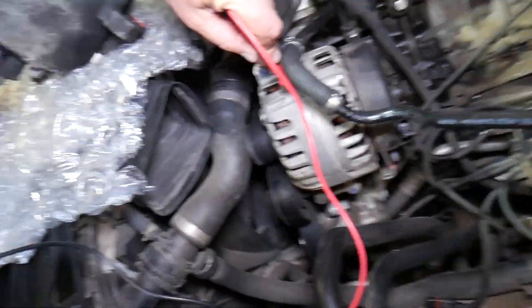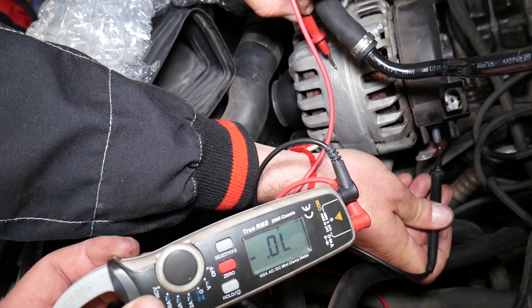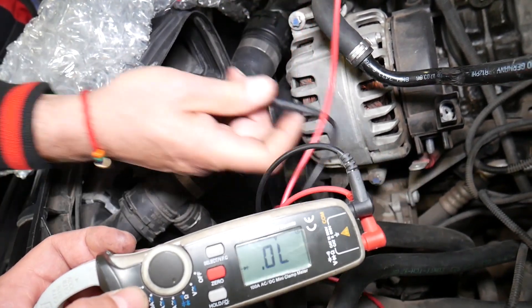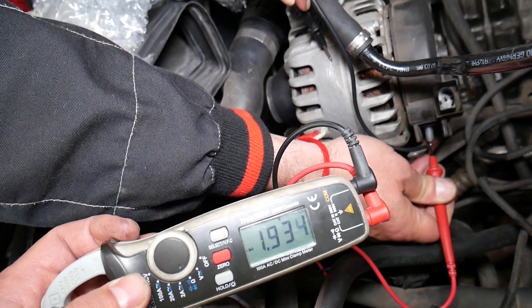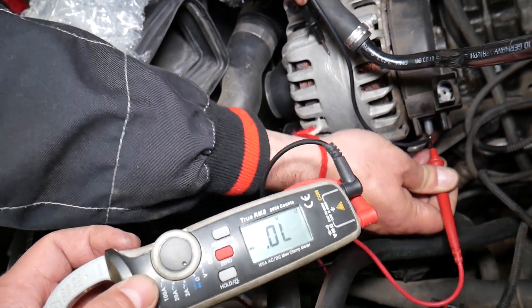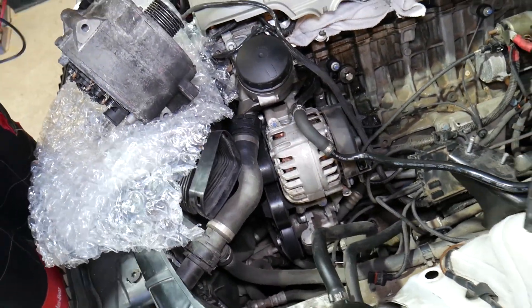Now on the bad alternator: red on casing, black on charging — we get about the same reading, so you might think it's good. But when you switch them, that's when things get interesting. We should get no reading, but we do get a reading. That means it's going to discharge your battery. You shouldn't get any reading at all — that's how you identify a bad diode pack.